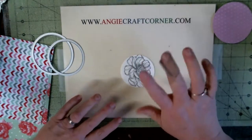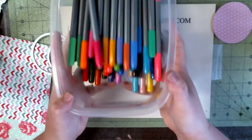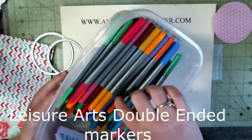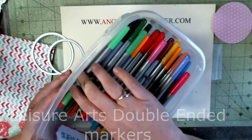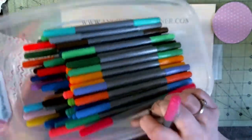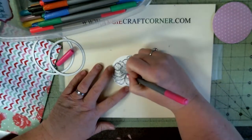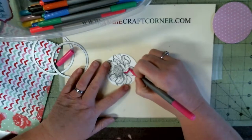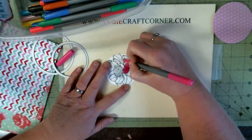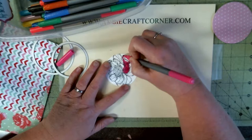I'm using art markers to color the flower. As most of y'all know, I bought these — you get 60 of them for 10 bucks. I like them just about as much as my Spectrum Noirs. And if you know me, you know I love my Spectrum Noirs.